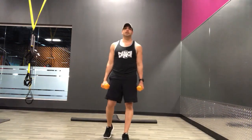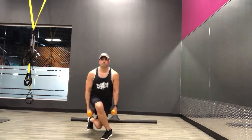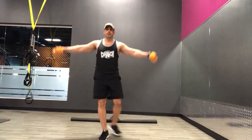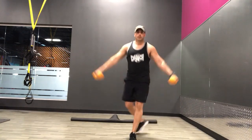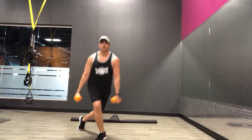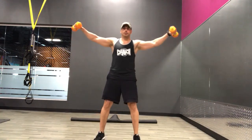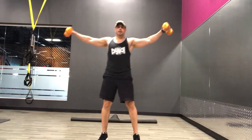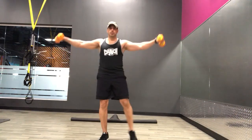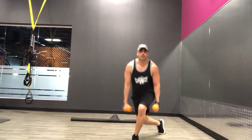Rest. Alright, next exercise we're going to do is a curtsy lunge combined with a lateral raise. So as you step back behind and come up, bring those hands out to the side and then down over to the other side. Ready, and go. Exhale up, inhale down. Halfway there.